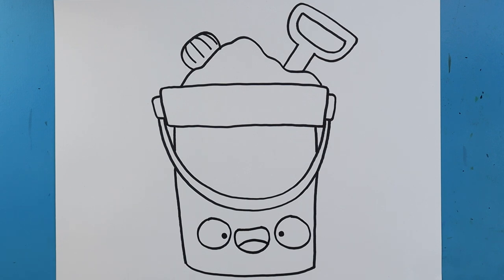And there you go — there is your drawing of a little bucket of sand with a shovel! I'm going to fast forward and start coloring this. Thanks for watching, hope you guys enjoyed, we'll see you next time.